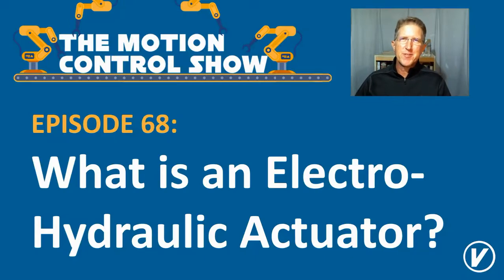The time has come to answer the question: what is an electro-hydraulic actuator? Last episode, we talked about what a hydraulic actuator is. The one before that was a pneumatic actuator, and before that, it was an electric actuator. But this is one that really brings together the advantages of several of those technologies for the benefit of motion control.